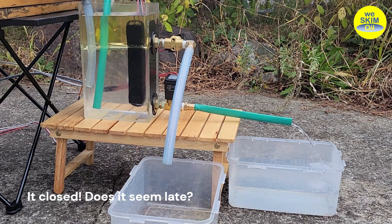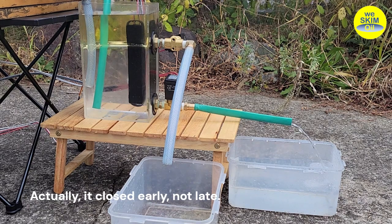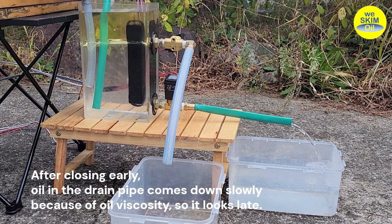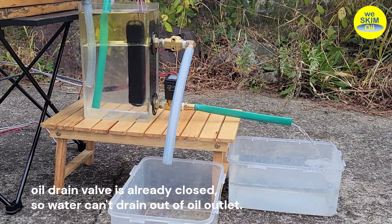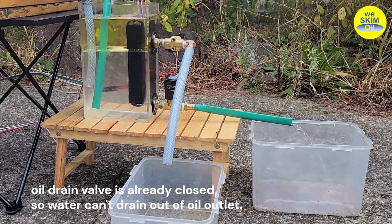Does it seem late? Actually, it closed early, not late. After closing early, oil in the drain pipe comes down slowly because of oil viscosity, so it looks late. Although water is now higher than the oil outlet, the oil drain valve is already closed, so water can't drain out of the oil outlet.